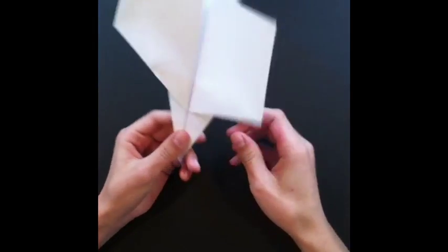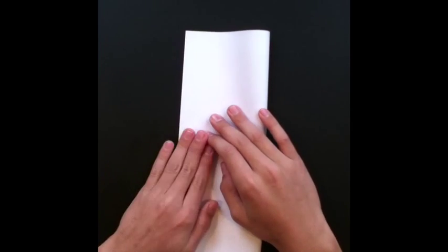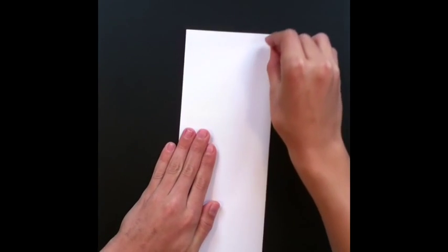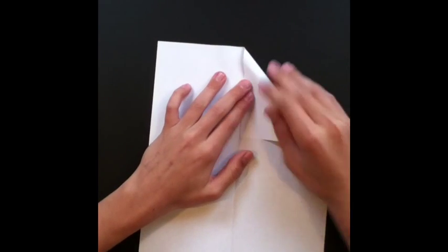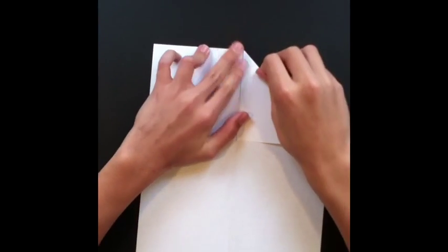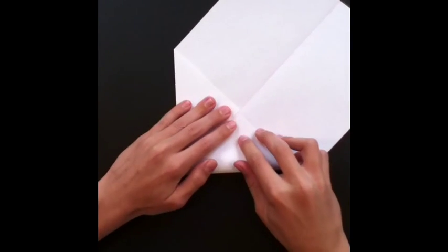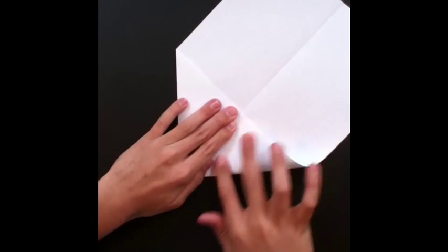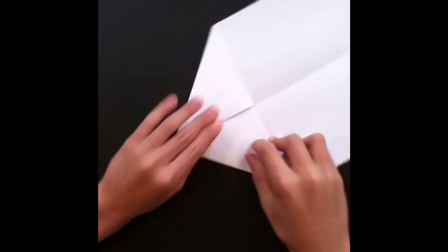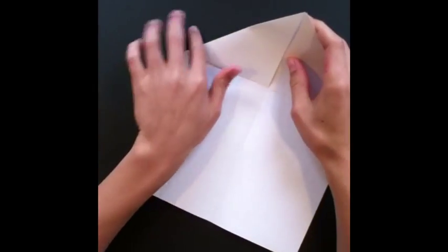Alright, so you're gonna start off with one piece of paper and just fold it in half. Next, you're gonna want to take one corner and bring it to the middle line that we just made. You're gonna want to make these creases nice so when you go to the later steps it's easier to fold. You're gonna do the same thing for the other side.